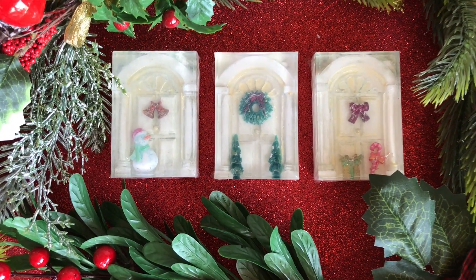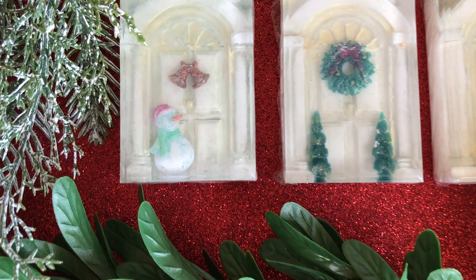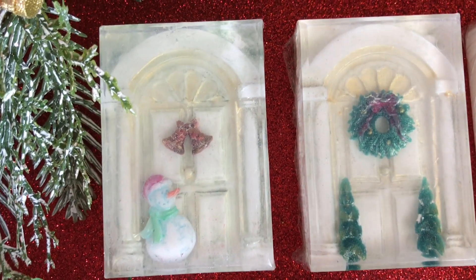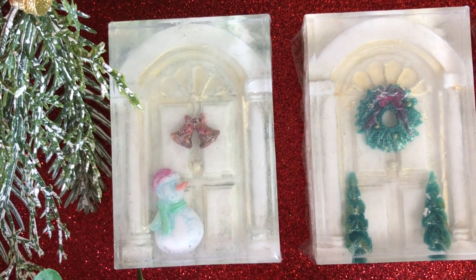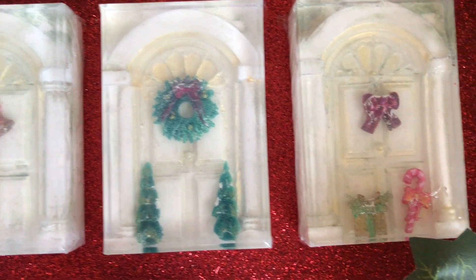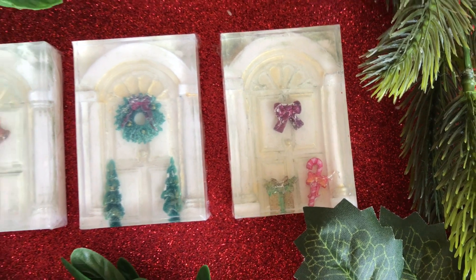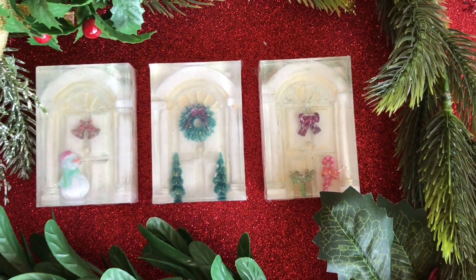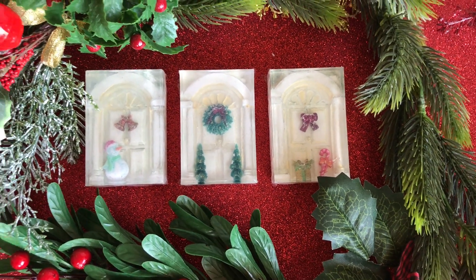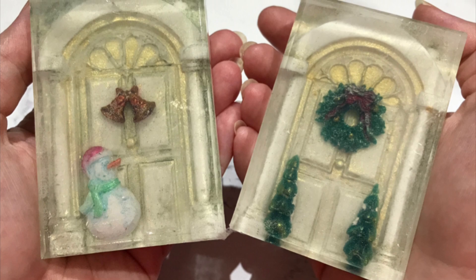Hi everyone, this is Samantha from the Dancing Soap Dish. I hope you're well. I just wanted to share with you a last-minute idea I had for Christmas — these are my prototypes. I decided to sit down and make some prototypes to see if my idea would work. I wanted to create some beautifully decorated and welcoming front door scenes, so a festive façade — I've called them — and this is what I've come up with.